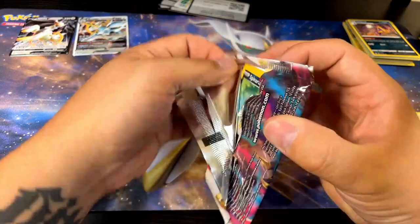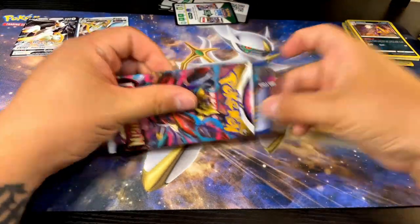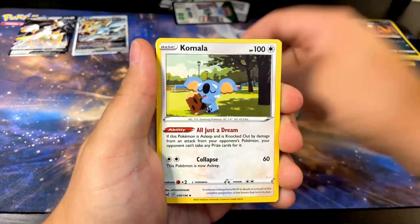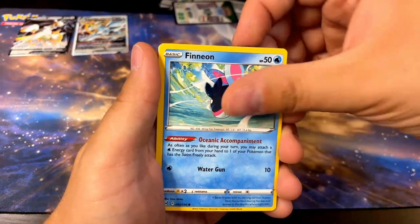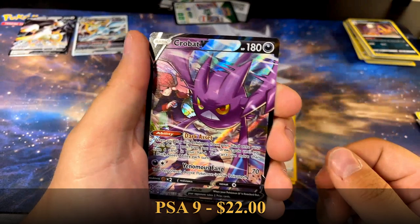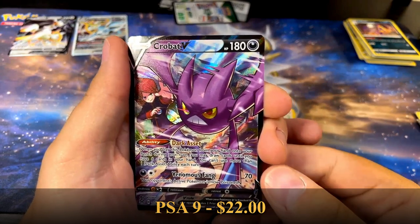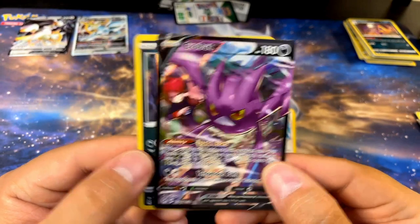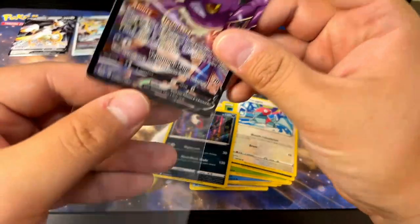Last pack magic — this is the last pack of the box, the last pack of the opening. Give me something good here, please. Let's go through it. Komala, I like it. Bronzong, Spinarak, Binnacle, Dewpider, Inkay, Porygon — yo, Crobat V! All right, I like it. Is that like the full art? That's sick! It's got silver. There's another card back here — Dark Rai. That's cool. I'll take the Crobat V — last pack magic, I'll take it!